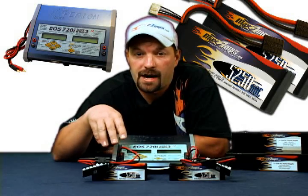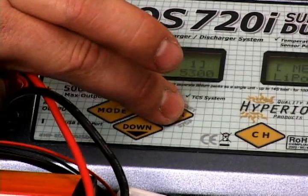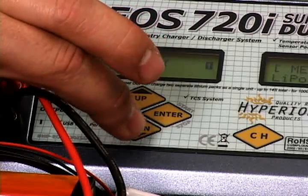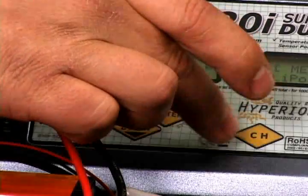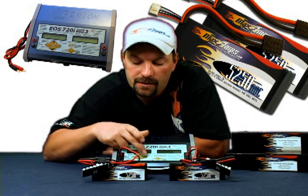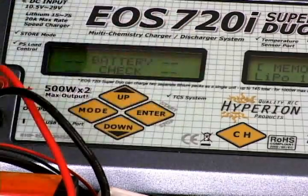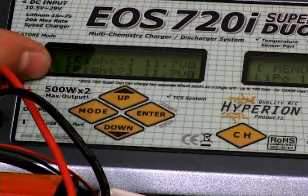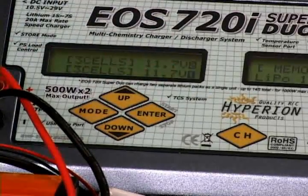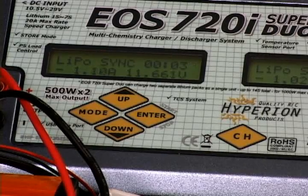You need to put them both back to a store charge. Go back, start with number 1, press and hold enter, go back up to 'store start,' press enter. We're going to do them in sync mode — make sure you're on sync mode, this will do both packs at the same time. Press and hold enter. It battery checks, asks if two 3-cell packs are hooked up, which they are. Press enter to verify. Now we've got both packs going into the store charge again.